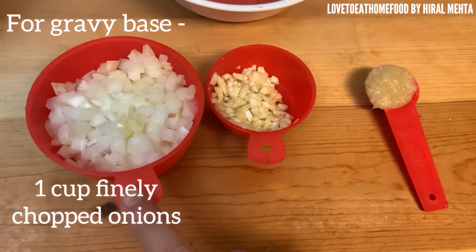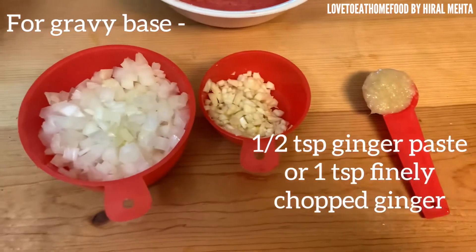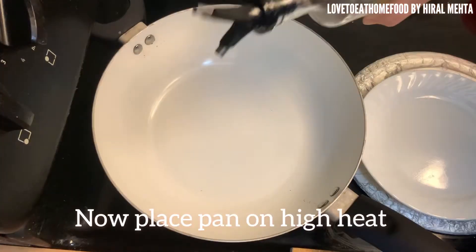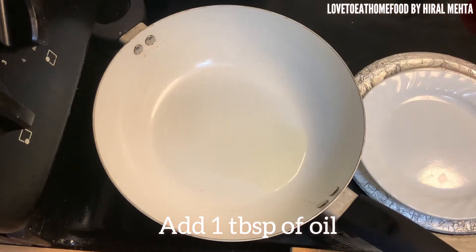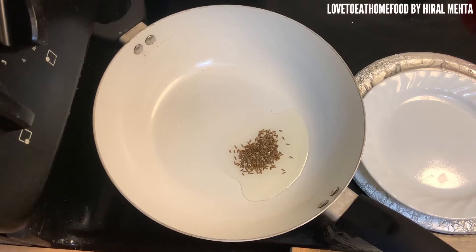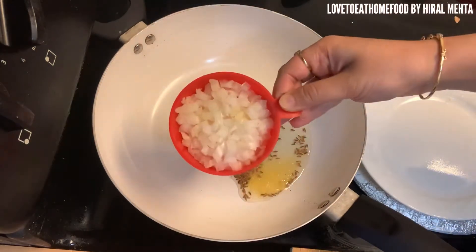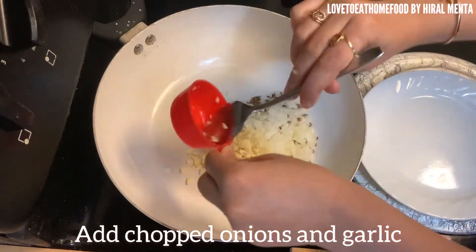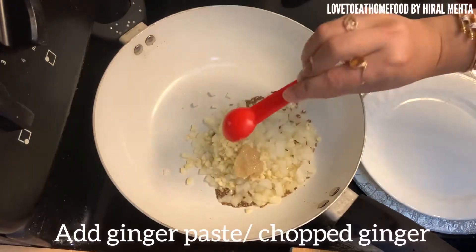Take chopped onions, some finely chopped garlic, and ginger paste. Take a pan, place it on high heat, and add one tablespoon of oil. Add cumin seeds and let them crackle.